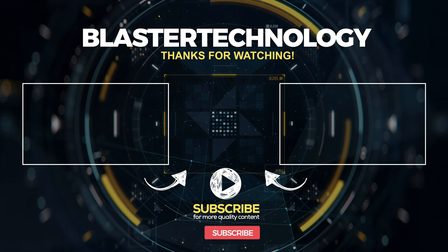Thanks for watching! Don't forget to subscribe and share this video. See you in the next video.